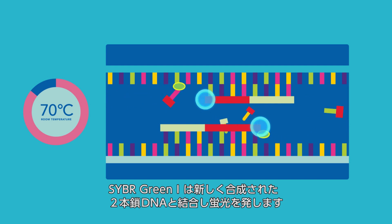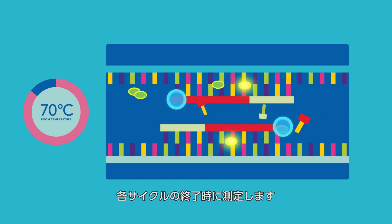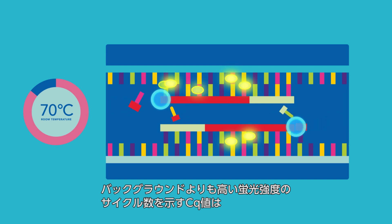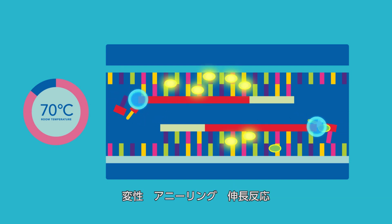SYBR Green I binds all newly synthesized double-stranded DNA complexes and fluoresces. The fluorescence accumulates as cycling of PCR continues and is measured at the end of each PCR cycle. The intensity of fluorescence generated by SYBR Green I above background level, the Cq value,